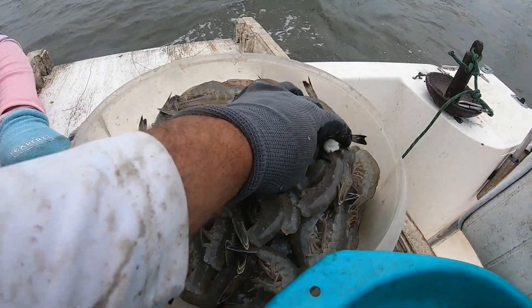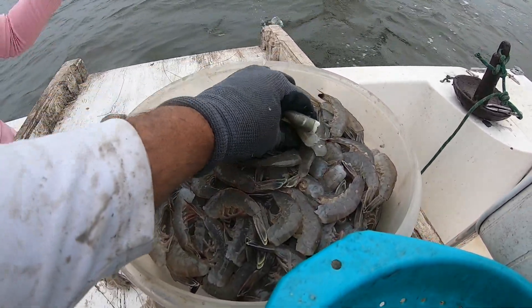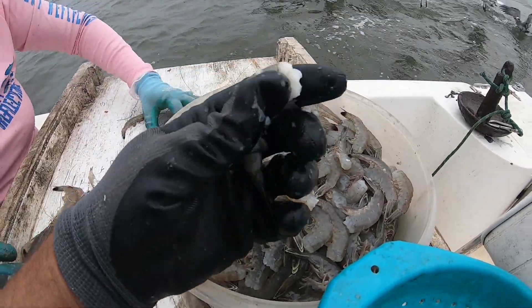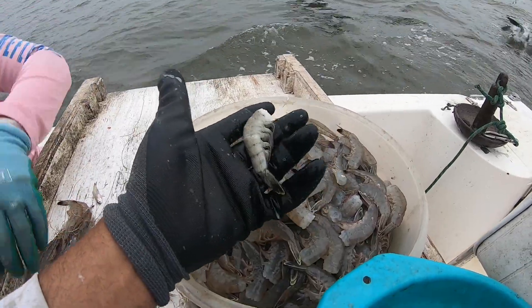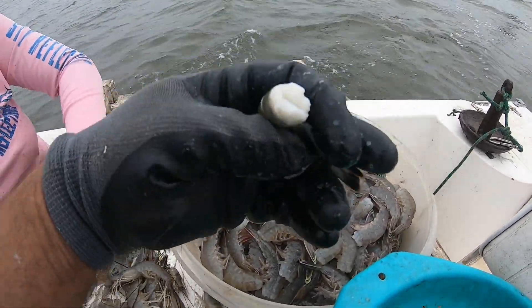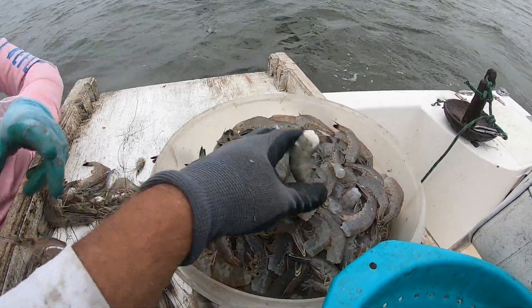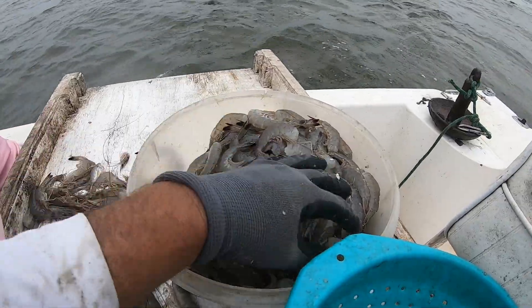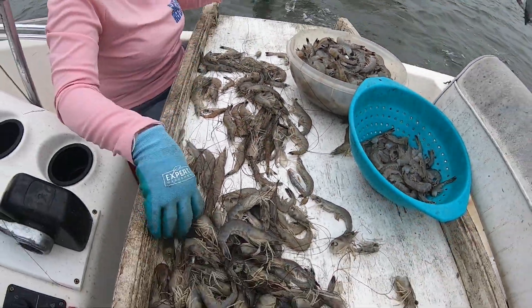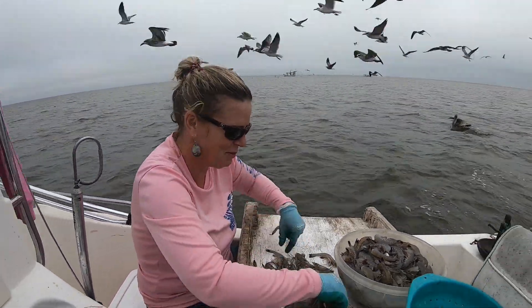Check this guy out right here — you see how white that shrimp is compared to these others? This is what they call a cotton shrimp. If you're out shrimping and you run across one of these, it's okay that he's that white — he's still perfectly good to eat. You can see those shrimp are adding up. We're getting through this catch, getting them sorted.